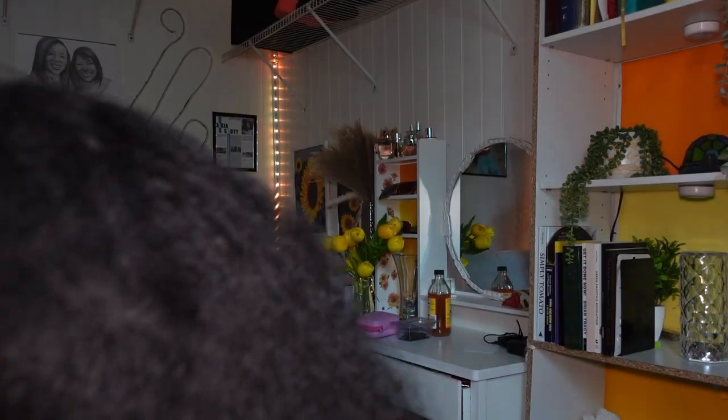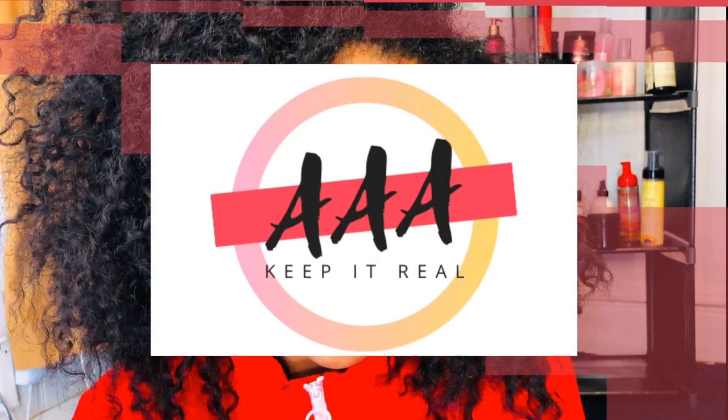It's that time again where we need to clean our brushes and combs. You probably clicked on this video to figure out how I actually do a deep clean with all of my brushes, combs, and hair tools. I have a big bag right here and I'm going to show you guys how I deep clean them so I can continue to have healthy hair. Welcome back to another video of As Always Aliyah.